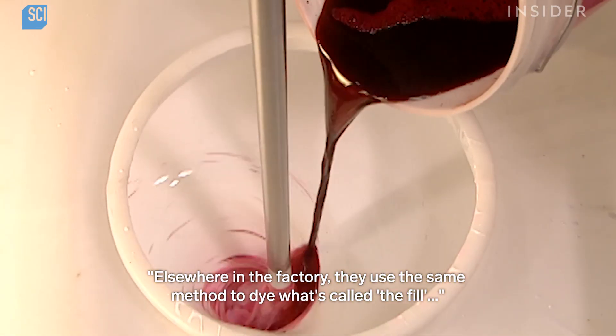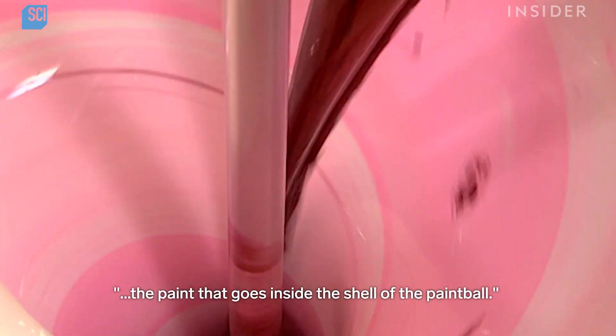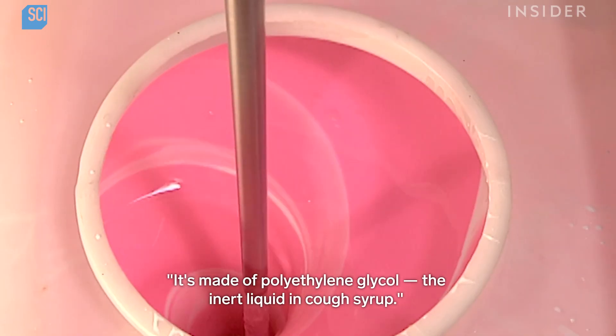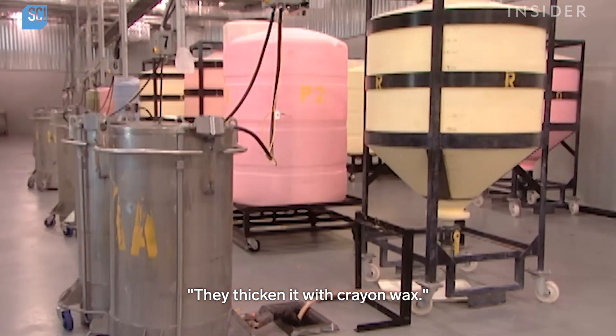Elsewhere in the factory, they use the same method to dye what's called the fill — the paint that goes inside the shell of the paintball. It's made of polyethylene glycol, the inert liquid in cough syrup. They thicken it with crayon wax.